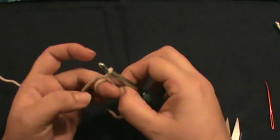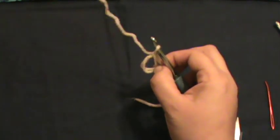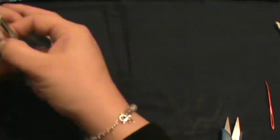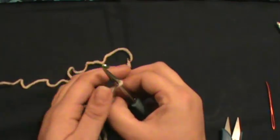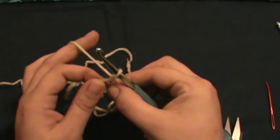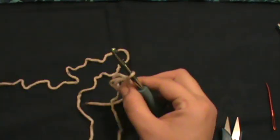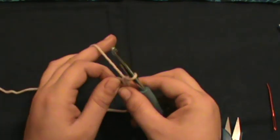Chain one just to fasten it and there's your little ring. You can take your finger out. Now going into the loop, we're gonna do 12 double crochets.